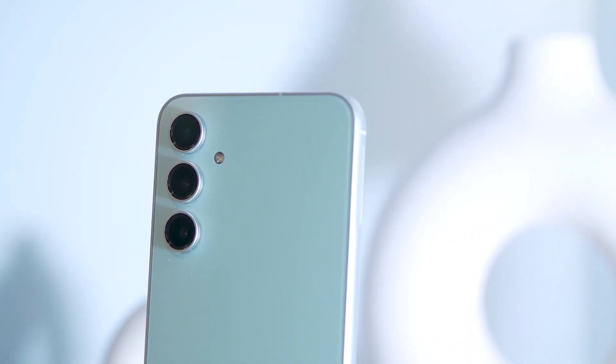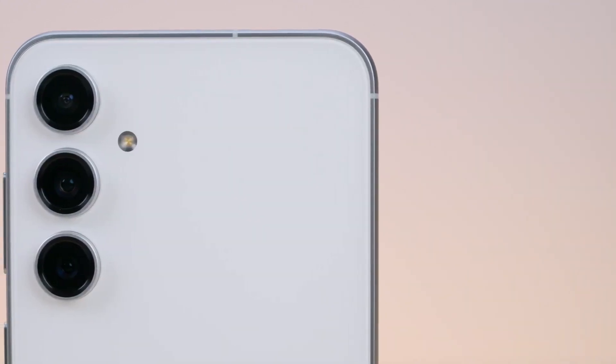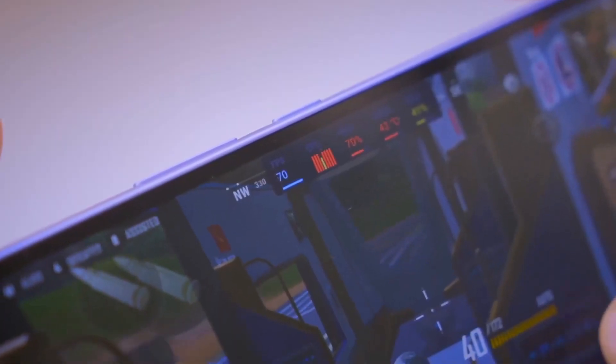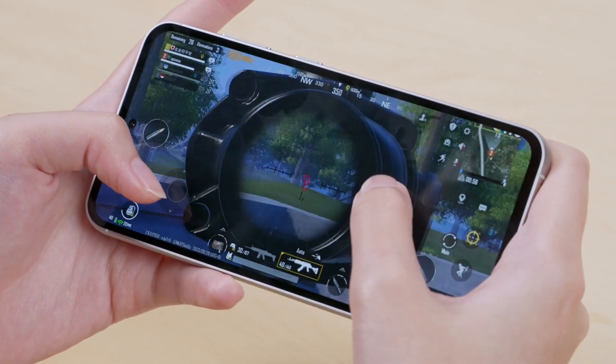Leading up to the Galaxy S23 Fan Edition unveiling, social media platforms have been buzzing with criticism aimed at Samsung for using the Exynos 2200 SOC, which doesn't have the best reputation. But we're happy to report that the Exynos-powered Galaxy S23 FE unit SamMobile used for roughly one week worked surprisingly well. The Galaxy S23 Fan Edition offers a smooth One UI experience with no hiccups whatsoever, and it gives us the impression that Samsung fixed whatever used to be wrong with the Exynos 2200 SOC last year.